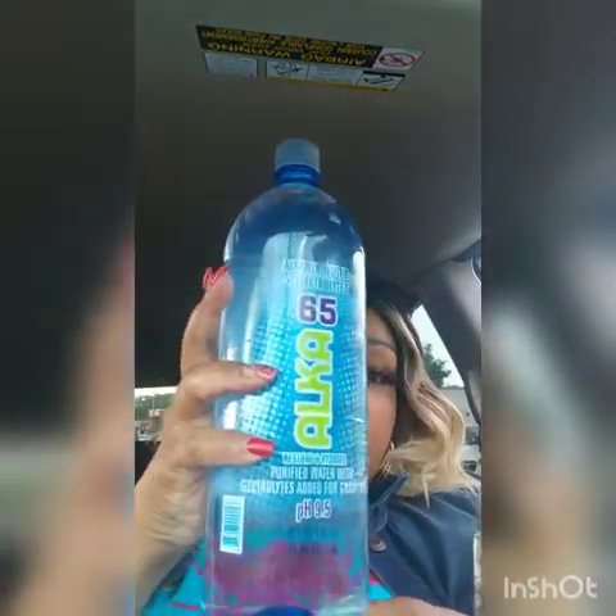I only bought two because I felt stupid paying a dollar. Here I am, the bargain queen, paying a dollar for a 700ml bottle, when they have this bottle — I know it's a lot bigger. This is 1.5 liters and this is the Alka 65 alkaline water with electrolytes for a dollar.